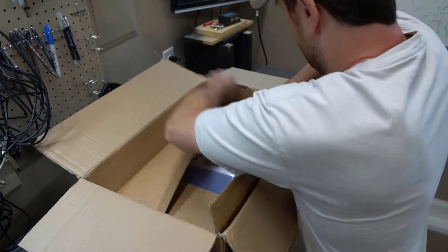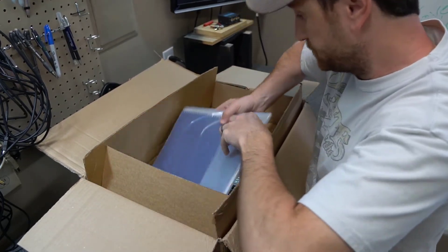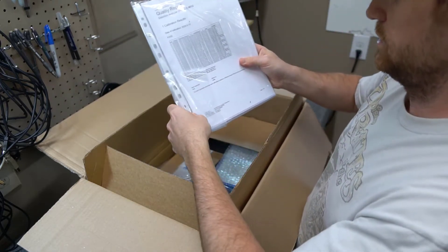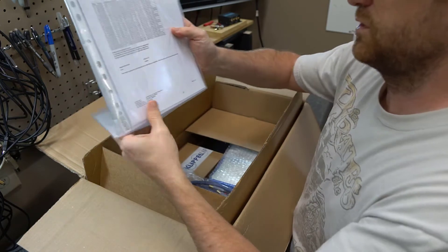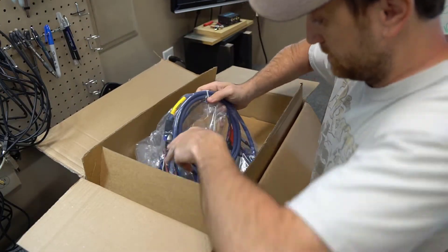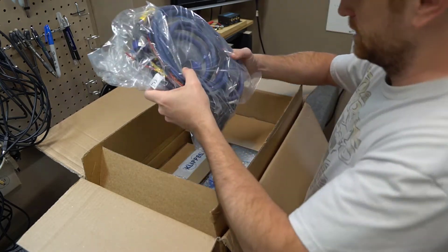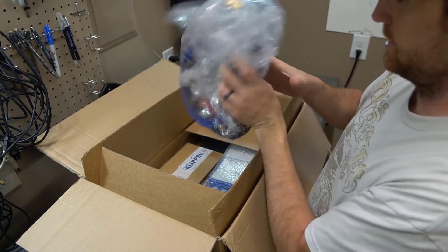Okay, so here's the literature - it appears to be the calibration report as well as probably a user manual. I don't think you guys are going to care about that, so I'll keep moving. These are the connections for the Distortion Analyzer - the cool stuff.